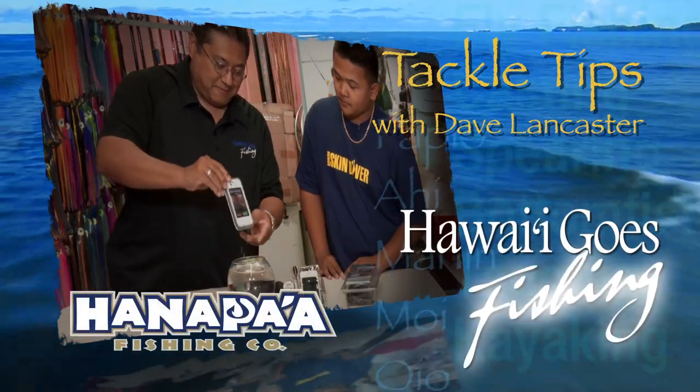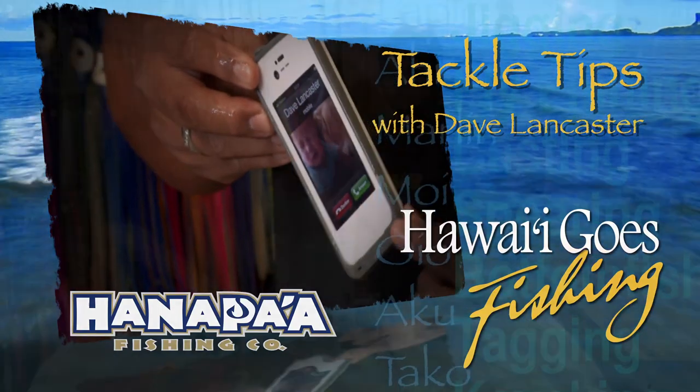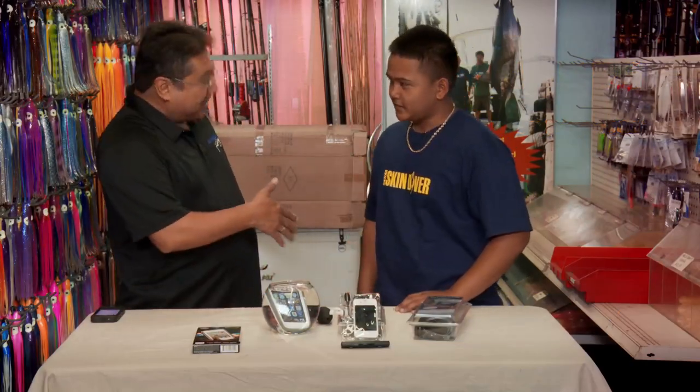And now, Dave Lancaster and Tackle Tips, brought to you by Hanapa'a Hawaii. We're here at Hanapa'a Fishing Company in Kalihi, with Ethan, the gadget guy.